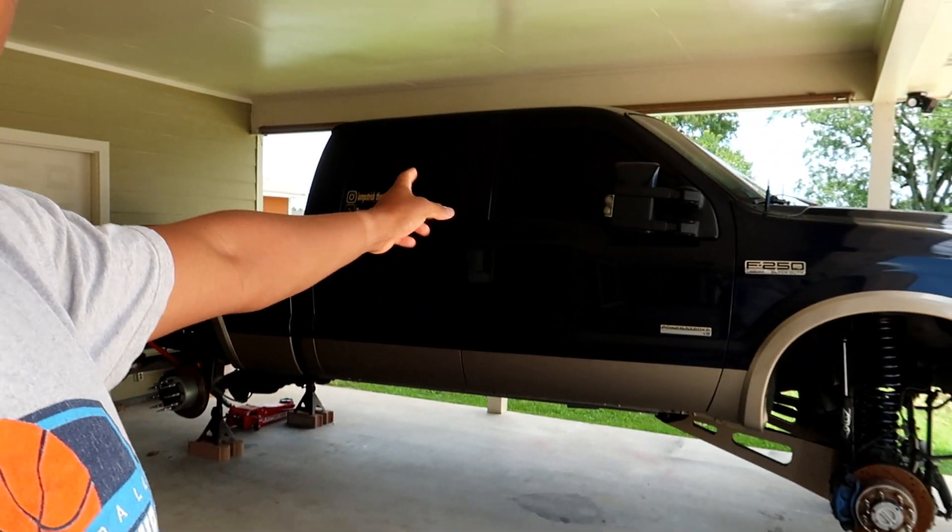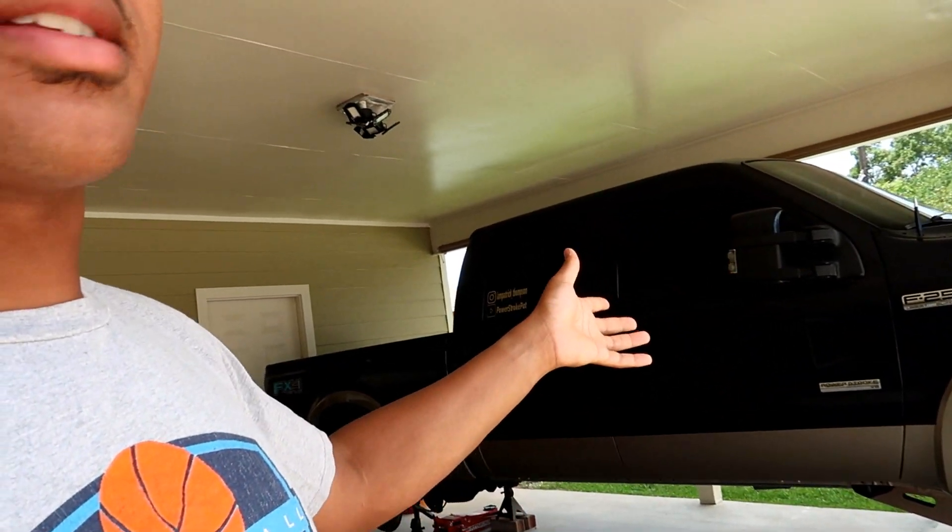They will be for sale if you guys are interested — just get in contact with me or my buddy, link his info down below. But yeah, that's what we're basically doing today. We'll probably get to start the truck up too — I haven't started it in probably two weeks, so it's been sitting here. We'll get a nice cold start for you guys real quick.